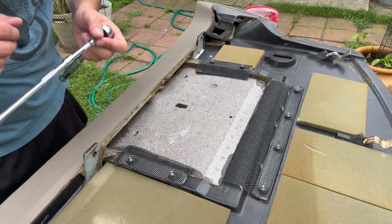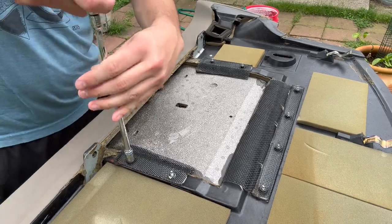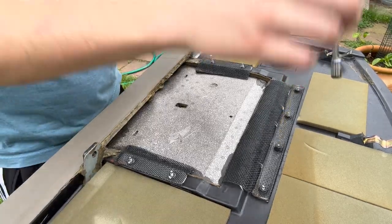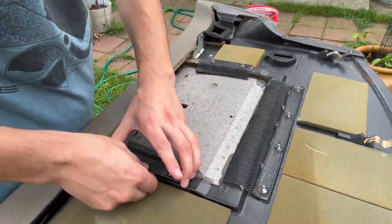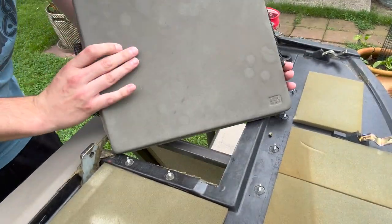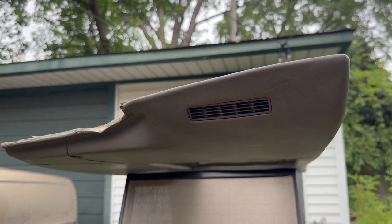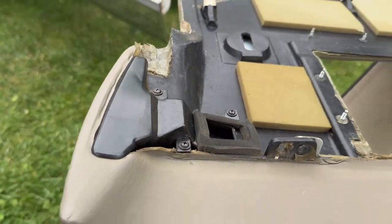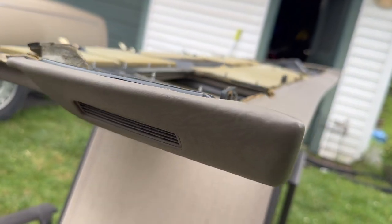And to get the airbag pad out, just a couple of 9mm nuts here. There we are. Last thing we're going to need to remove is the side defroster vent here. What we're going to do is first take out the housing piece of it — just four Phillips head screws — and then we're going to very, very, very carefully and gingerly pry this out. Try not to break it.